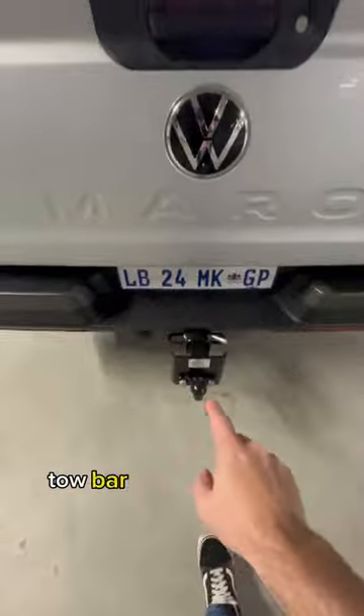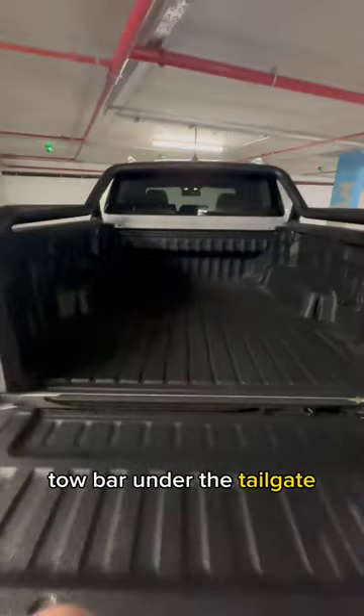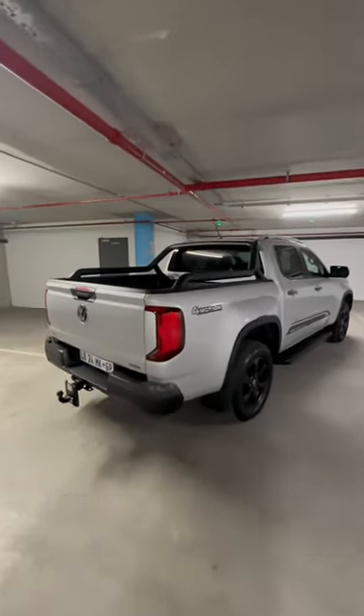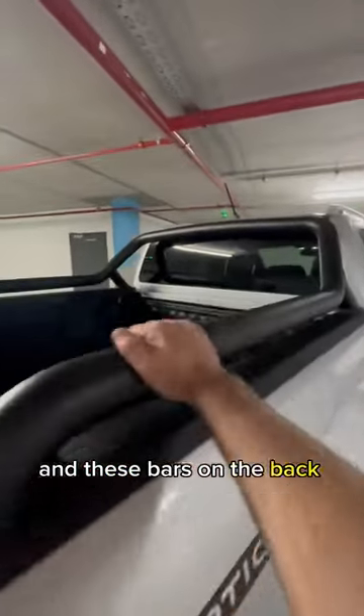Brake light over there, towbar over there, tailgate, massive loading area. The Amarok is really, really cool and these bars on the back are black as well.